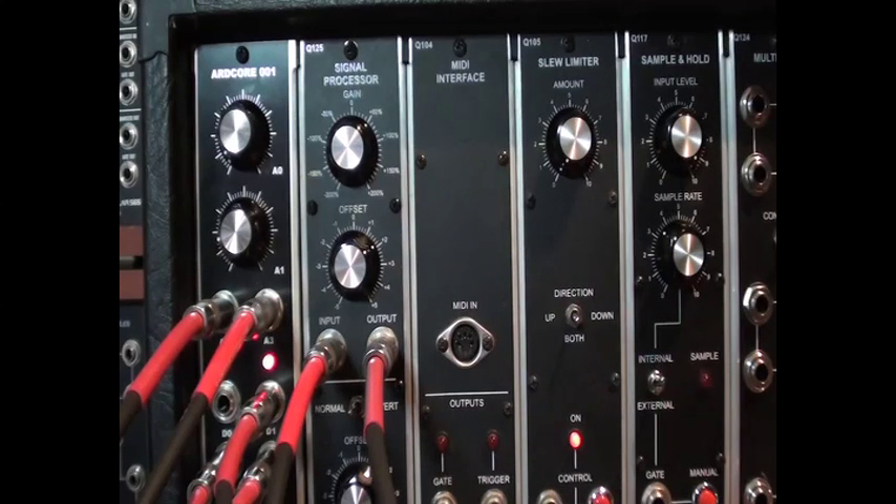The quantizer sketch is fairly easy to modify, so you might want to try changing some of the code to produce your own scales rather than all of the semitones. But in any case, enjoy!